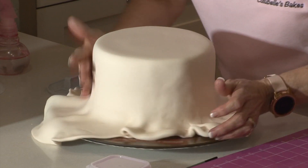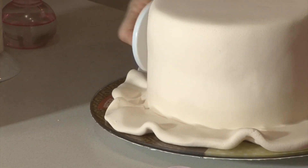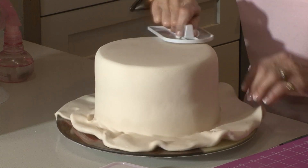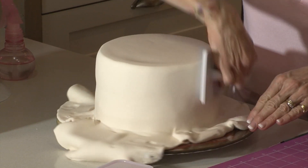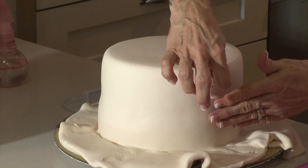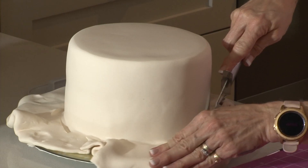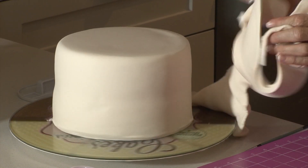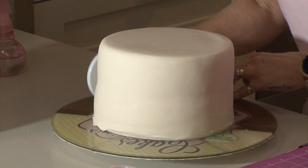Continue until you get back to where you started. Take your cake smoother and seal that in all the way around the base. If you get any air bubbles, just use a pin to pick a tiny little hole so that the air can escape. I'm just going to pierce that — there was a bit of an air bubble there. Now I'm trimming around the base of the cake, trimming off all that excess sugar paste. Remove it, roll it up and keep it for later, then seal the base nicely.